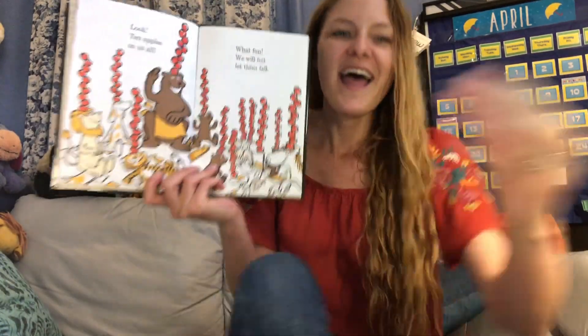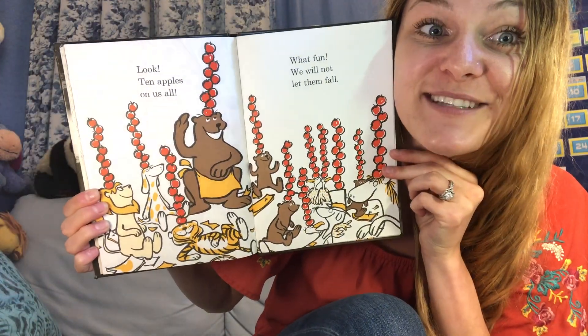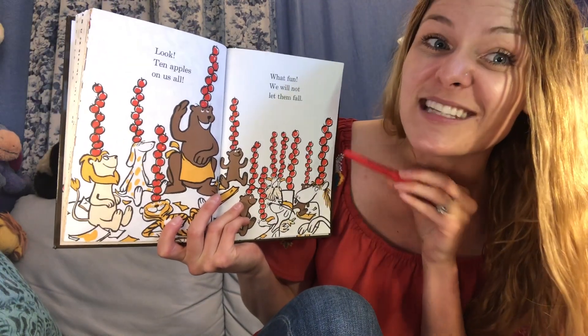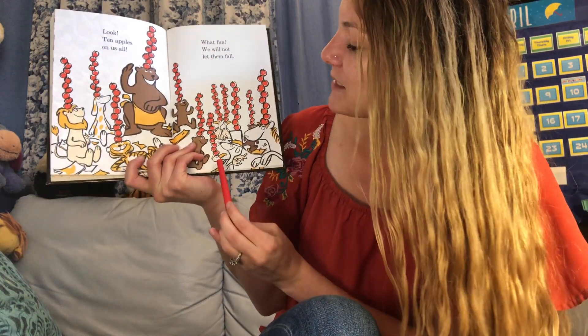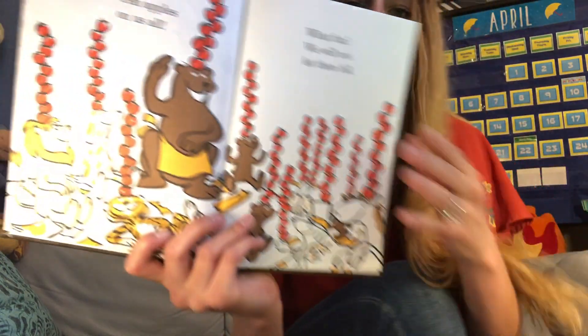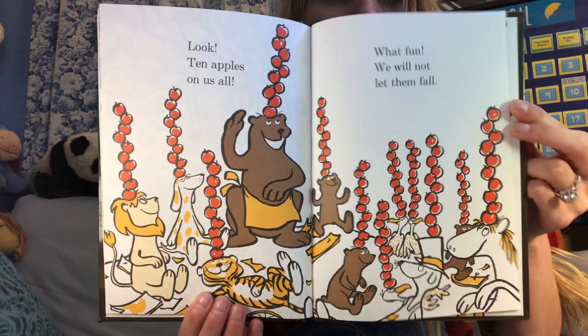For this last page, every character has ten apples up on top of their heads. Everyone has ten, so let's count by tens to count how many apples we see all together. Ten, twenty, thirty, forty, fifty, sixty, seventy, eighty, ninety, one hundred! One hundred ten, one hundred and twenty. There are a hundred and twenty apples on this page — maybe you can pause it and count a different way. This has been Ten Apples Up On Top, practicing our numbers while reading this fun Dr. Seuss book. I hope you have a great rest of your week. Bye!